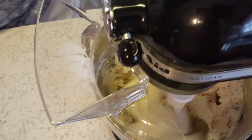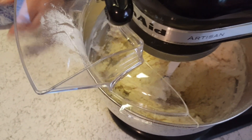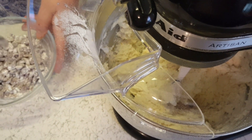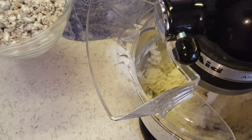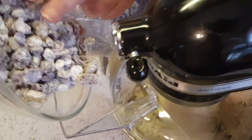You can also add pecans or some other nut to this. But I can't have any hard nuts because of my diverticulitis, so I don't add them. If you want to add pecans or whatever, do a half cup of roughly chopped. Alright, I'm going to add in my raisins and cranberries.